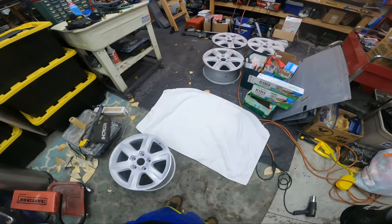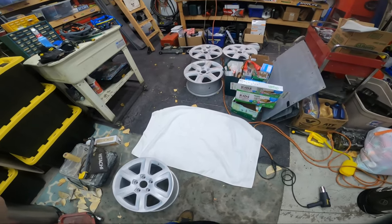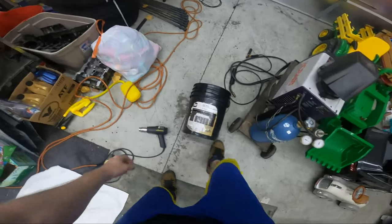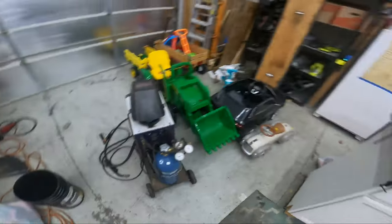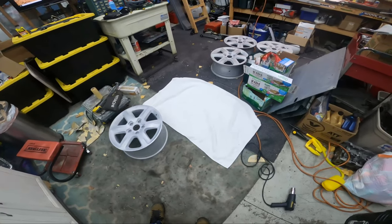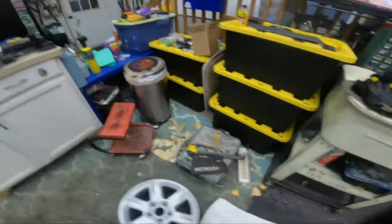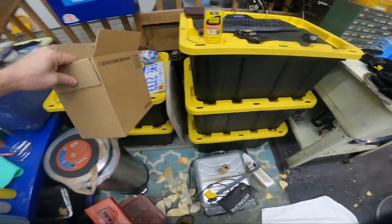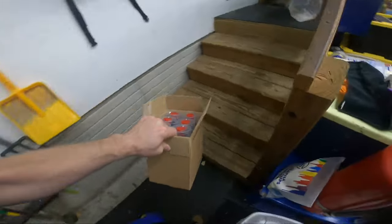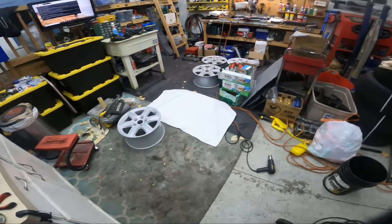Steve came over for a welding party and stuck around to help me sand the last two wheels. They're ready to go but not ready to paint — this one's super filthy. I'm going to get some hot soapy water and scrub them down, lay them on towels to dry, then bring them inside overnight. I need to bring the paint inside too so it gets warm.